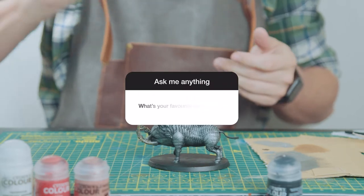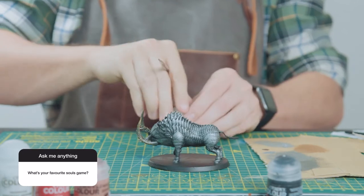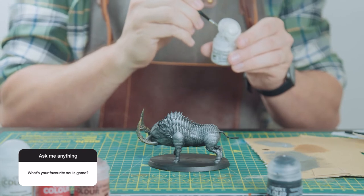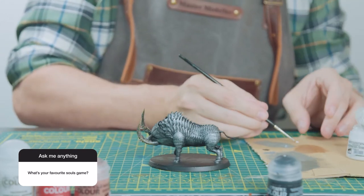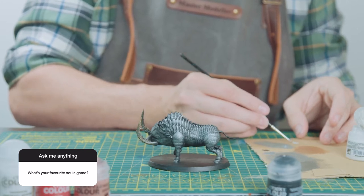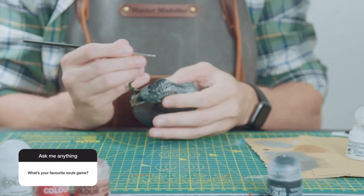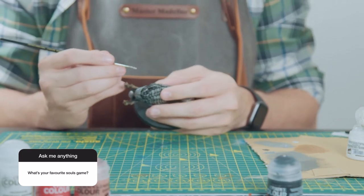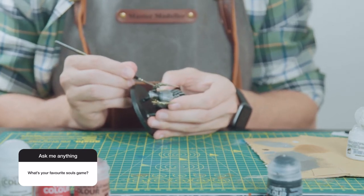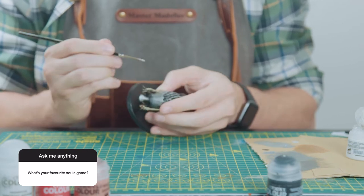Number ten: what's your favourite Souls game? It's Dark Souls 1, but there are close contenders with Bloodborne and Dark Souls 3. Elden Ring — I only completed it last week. I'm recording this voiceover in mid-July, and I played it on the day of release and only finished it a week ago. It took so long, so I don't think I can put that up there yet. So, Dark Souls 1 — favourite Souls game.